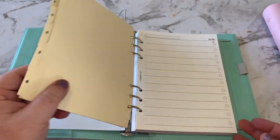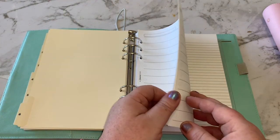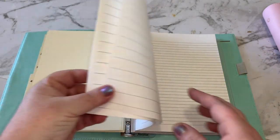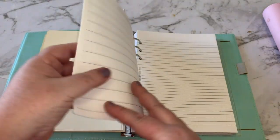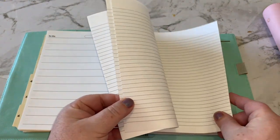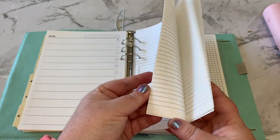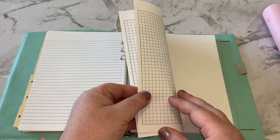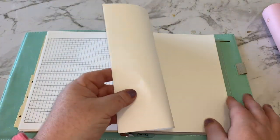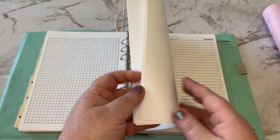You've got a couple of to-do pages, a couple of blank lined pages, some graph paper pages, and then some blank pages.